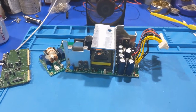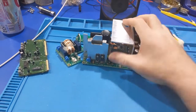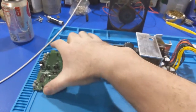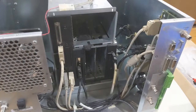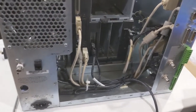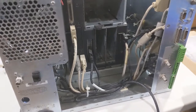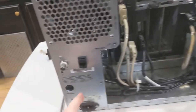Howdy everybody in YouTube land. What we have in front of us today is the power supply all taken apart on the SGI O2, otherwise known as the Weatherstar XL. In our previous video we went through and did an analysis and overview. This video we're going to do the preventative maintenance to get it working.